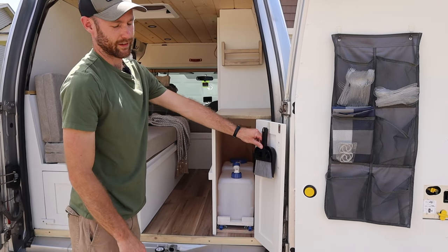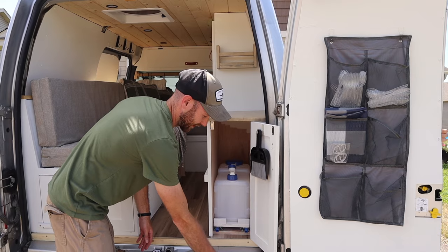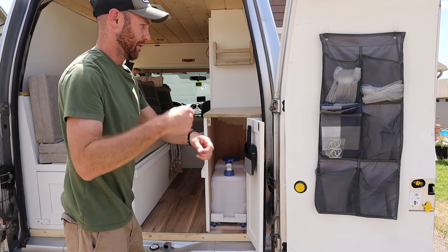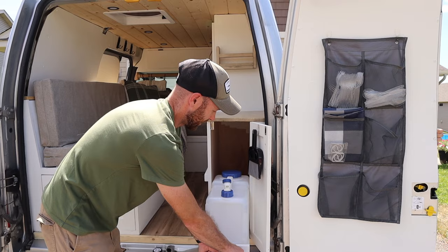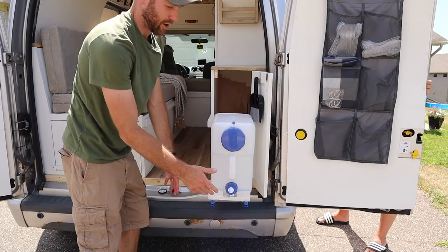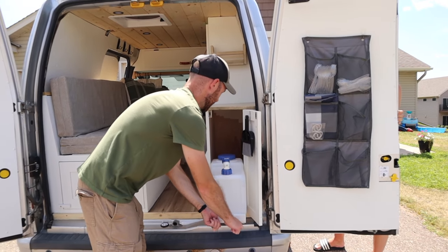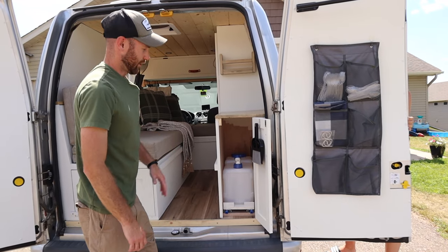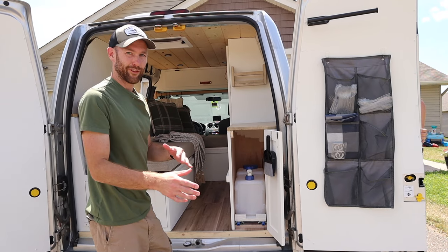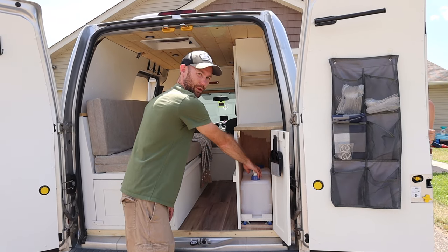A must is a broom and dustpan for dusting out all the little crumbs. There's a lip or bumper on the van here, so we needed a way to get over that without lugging the water jug around. We have a drawer slide that we can slide out and it locks in place, so we can flip it up, fill our water bottles or water packs, clean dishes, whatever we need. When we're done, just slide it back in and it locks. This is super essential since things can't be flying around when you're driving up mountains, and this jug gets pretty heavy when completely full.